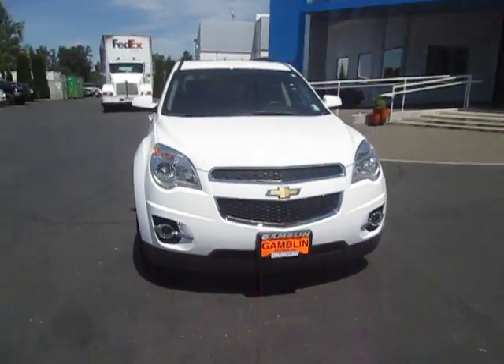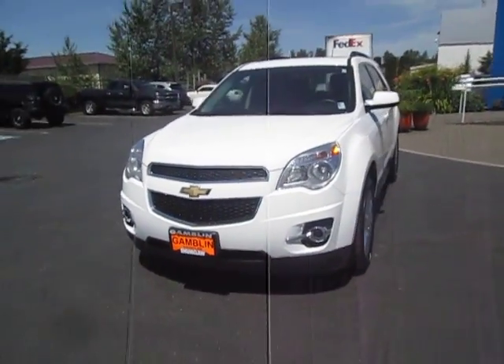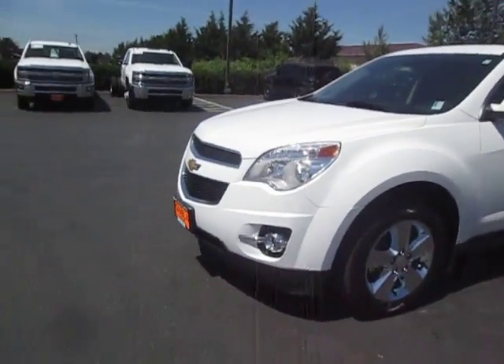Hey guys, Andy here with Arcandlin Motors, here to tell you guys about our 2013 Chevrolet Equinox.